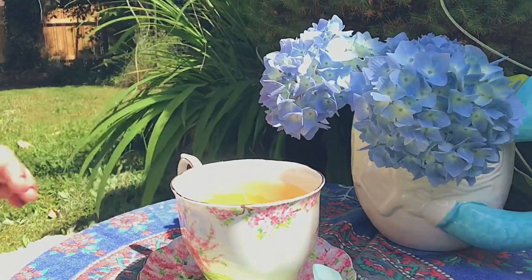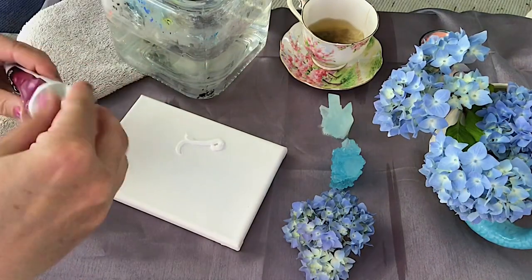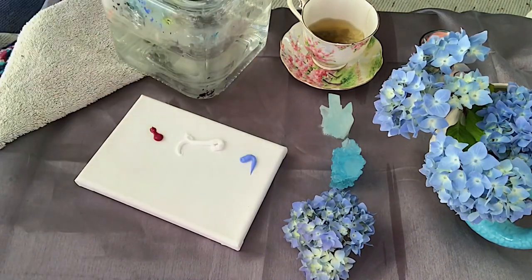We're working on a 5x7 stretch canvas that's been primed with acrylic gesso. I'm going to begin with titanium white, I'm going to use some magenta, quinacridone violet, and light blue violet.